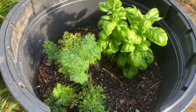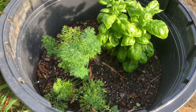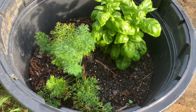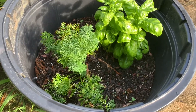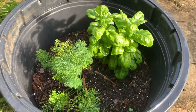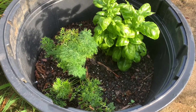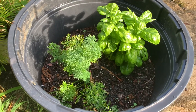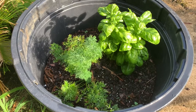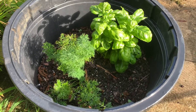Growing in pots gives you a weed-free environment, and you can control the moisture by keeping the soil moist and fertilizing as needed. You have more control over the environment, and you can also easily bring them inside during the winter months for shelter. I hope this encourages you to grow some herbs in pots — thanks for watching!